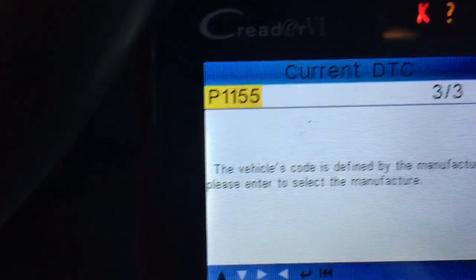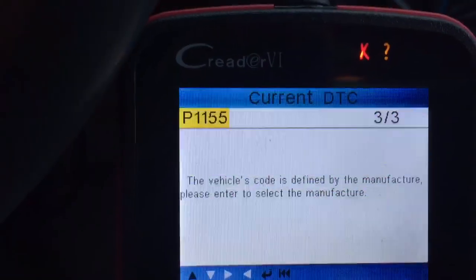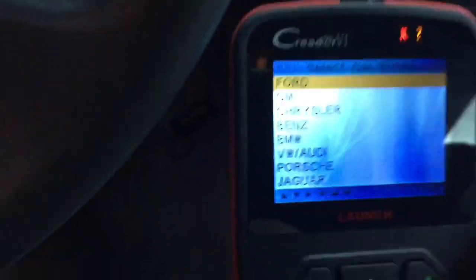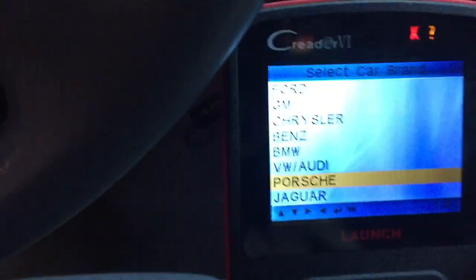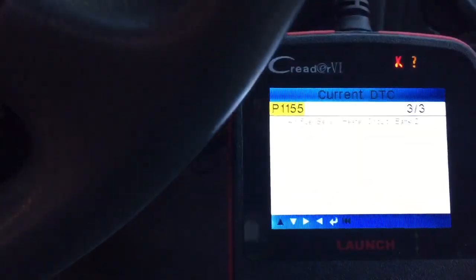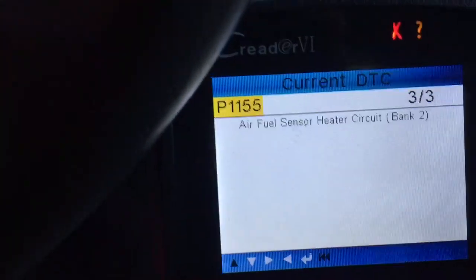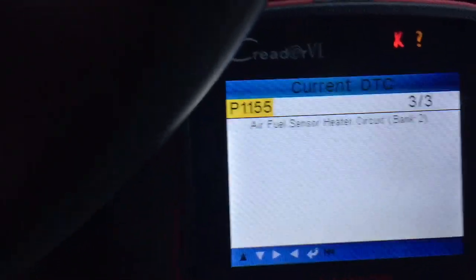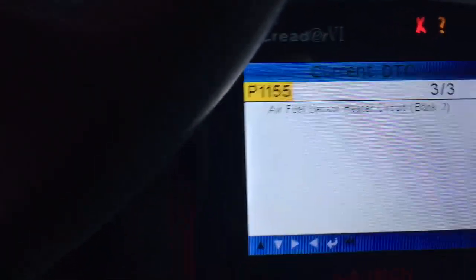And then this third one says the vehicle's code is defined by manufacturer. So you're going to click enter again. This is a Toyota Camry, so I'm going to go over to Toyota, click enter, and it says it's an air fuel sensor heater circuit, bank two. Yeah, I'm not going to fix that either.